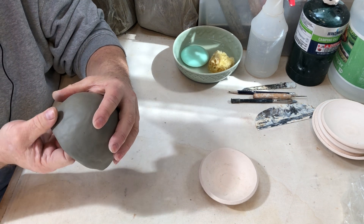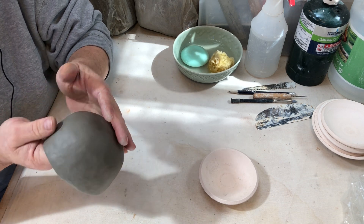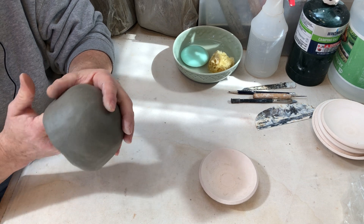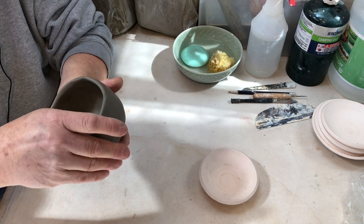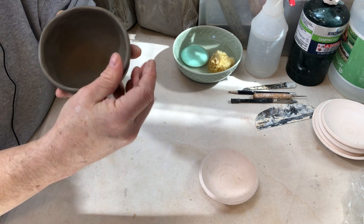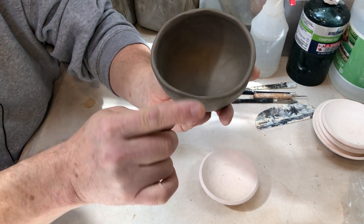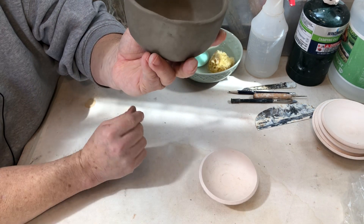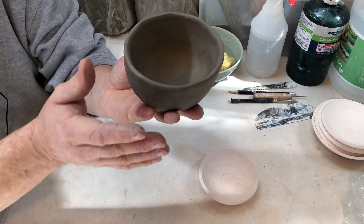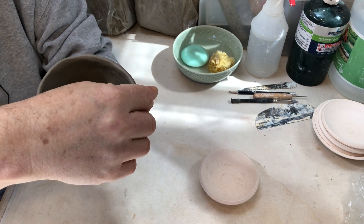There are several ways of addressing the foot and approaching that, and that'll be in the next video. For now it's just a matter of finishing up. I'm trying to roll that interior lip out to the exterior — the exterior is still straight, it could flare a little bit, that's your choice. Just don't exaggerate that flare or it will become very uncomfortable to drink from. There you go.